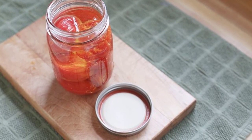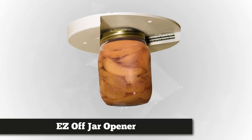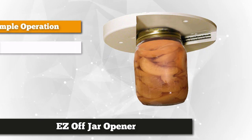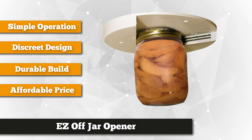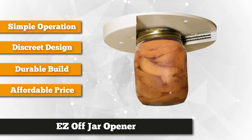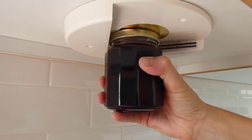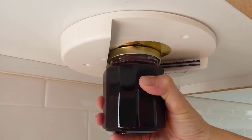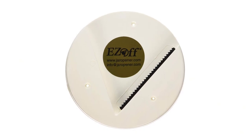Number four is the Easy Off jar opener, which helps open tough jar lids effortlessly. Simply slide the jar through the V-shaped opening, press firmly into place, and twist — it's that easy. Even children and the elderly can use it, making it easy to say goodbye to wrist aches and carpal tunnel injuries. This jar opener can open any lid size on any type of container. It comes with a pre-attached peel-and-stick adhesive and three screws to secure it to any surface, and can even be hidden under a cupboard, table, or kitchen counter.